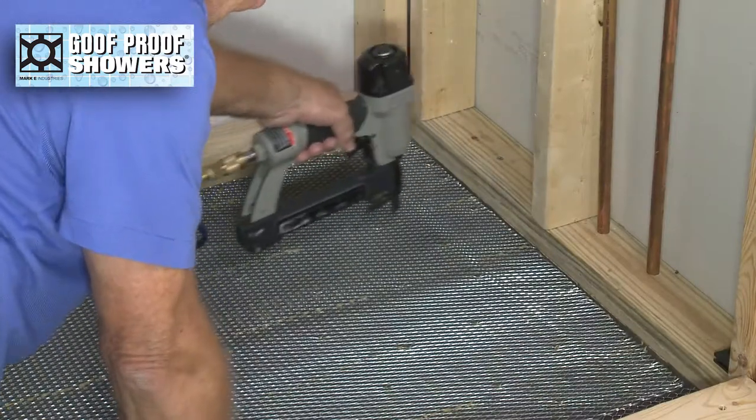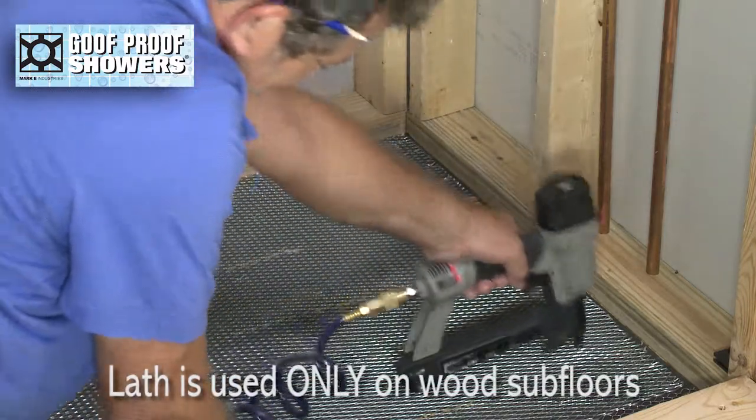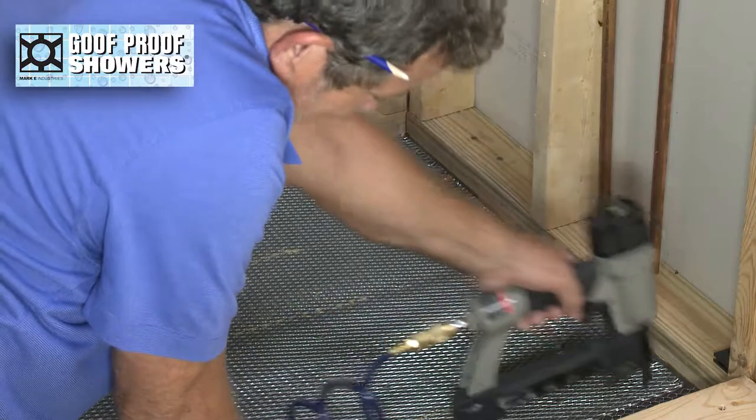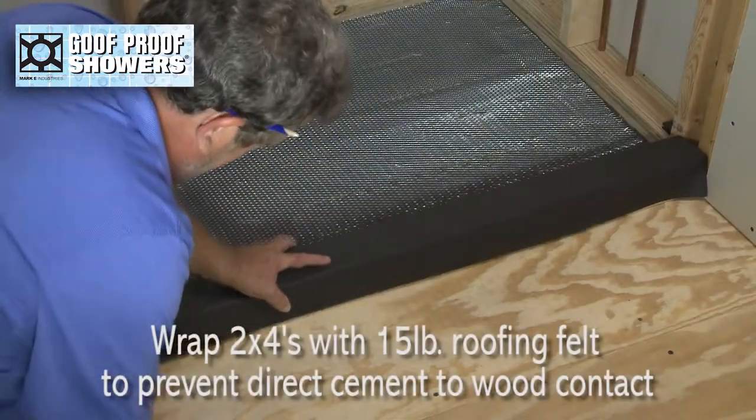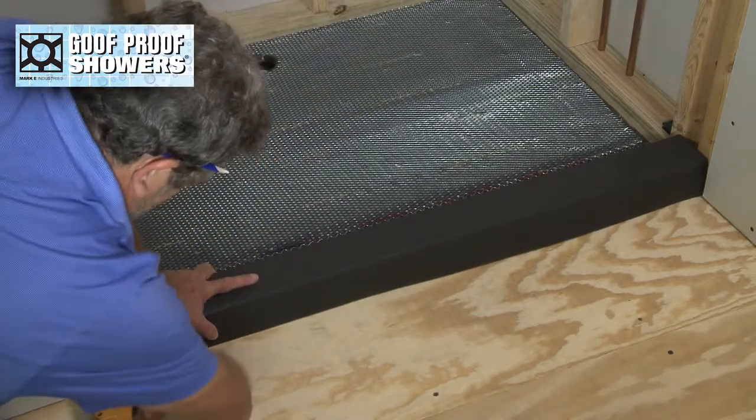Screw or staple down paper-backed wire lath for wood subfloor applications only — lath is not used on concrete. Wrap curb 2x4s with 15 pound roofing felt to prevent direct cement to wood contact.